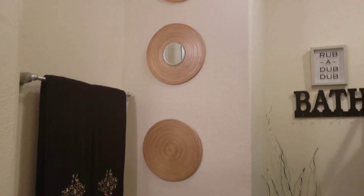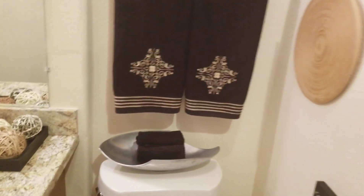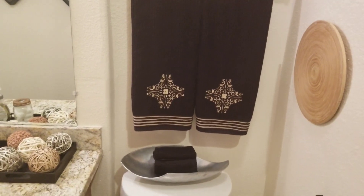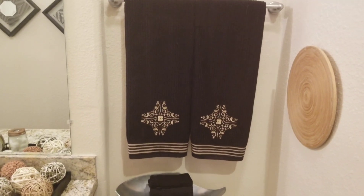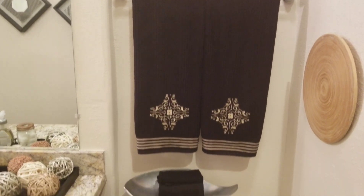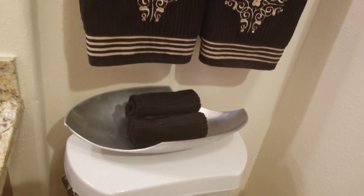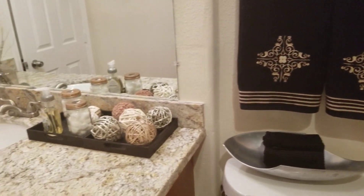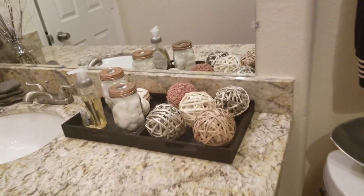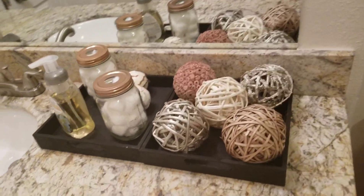Probably a good percentage of my house is between Goodwill, store-bought stuff, and DIY. These are the towels that my mother-in-law gave to me, and this is the inspiration for the bathroom — it's like tan and black. Those little face towels? Do not touch them. They're just for decoration. I just use two mason jars — I'm not supposed to put cotton balls in them.